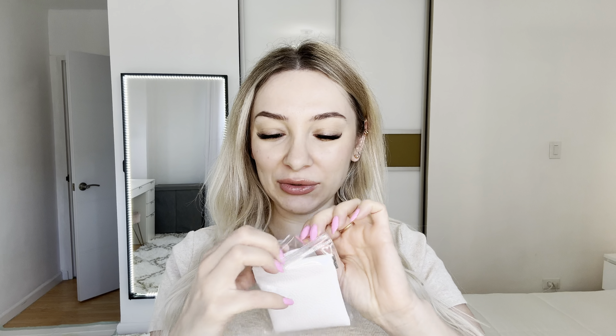Hi everyone, my name is Victoria. Today I'm doing a review on this earring — I got this product for review. Let's open it. First of all, I love this cute package. This would be a great idea if it's a present for